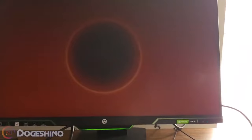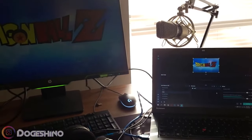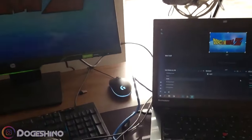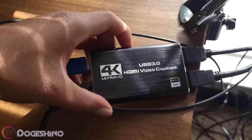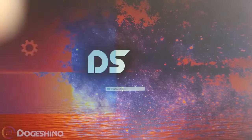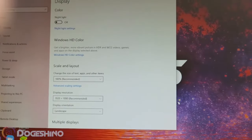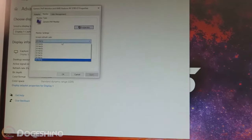I guess the capture card works — I'm just going to open some games and then we can view it. I'll leave a video in the description on how to set up OBS if you want to record your videos or stream. I should mention: if you have a high refresh rate monitor, it will kind of be wonky if you use this card.